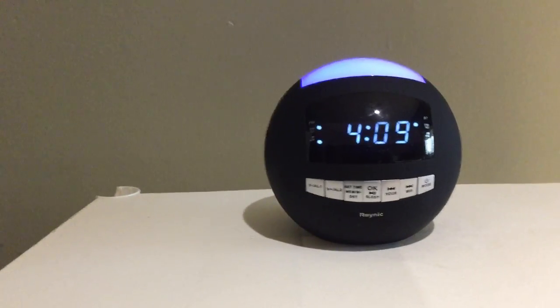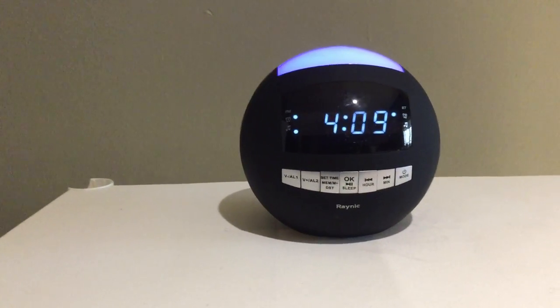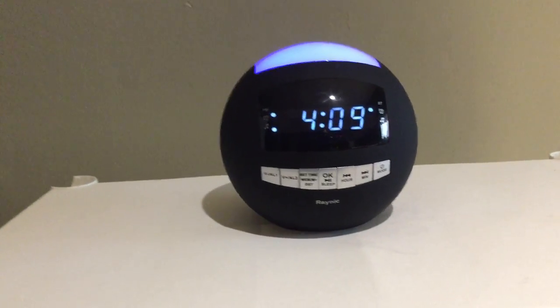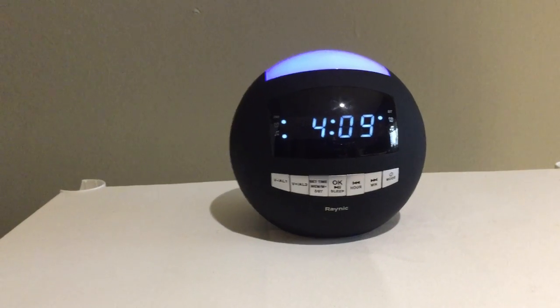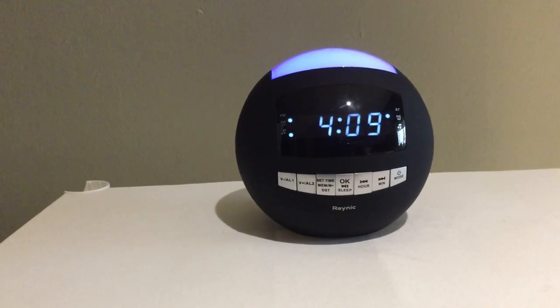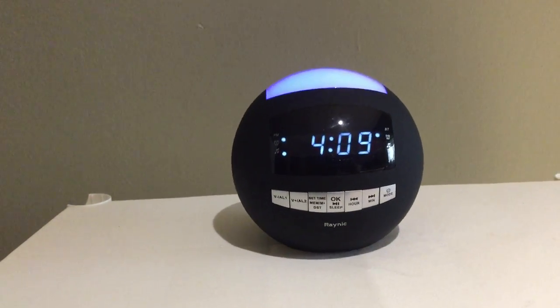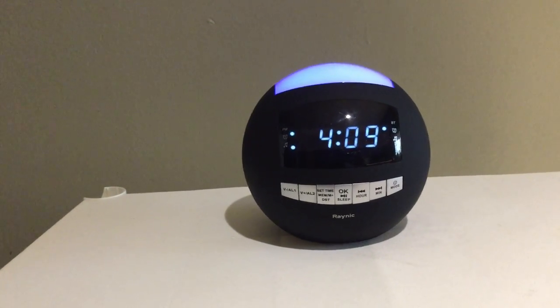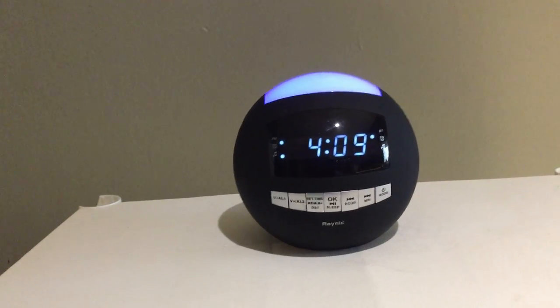You can also pause or hit play. This has been a review of the Raynick Alarm Bluetooth speaker clock radio for your bedroom. If you have any further questions, please forward them along to the seller.